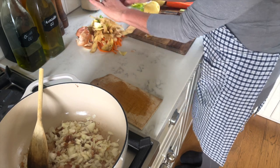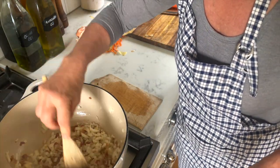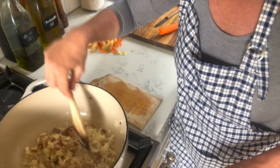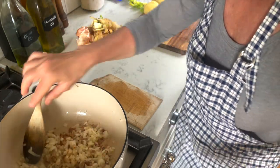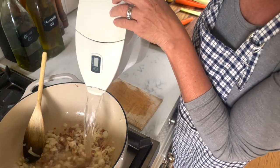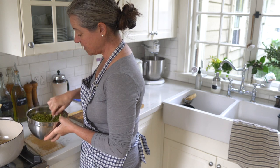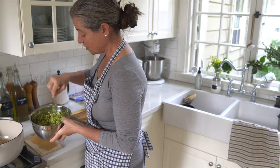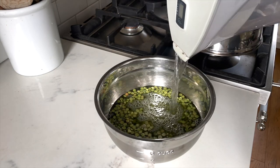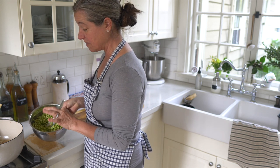Let's check on our onions — that's pretty good. Now at this point we can add a lot of water. The split peas, as you can see, I have soaked them in water. Not quite overnight, but I started this morning and it's later in the afternoon when I'm making this.